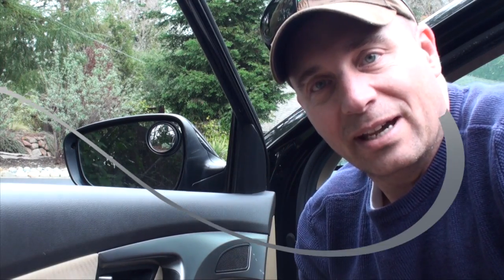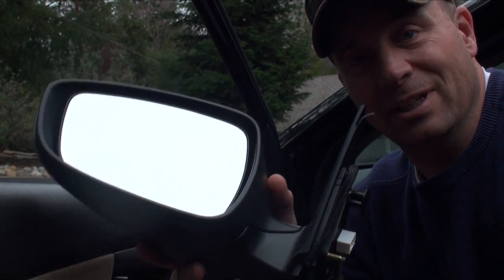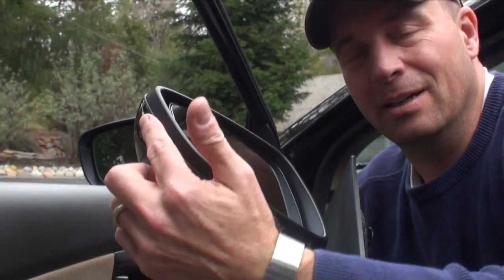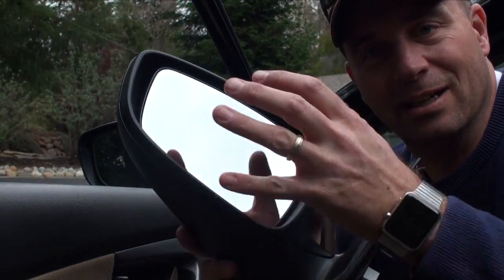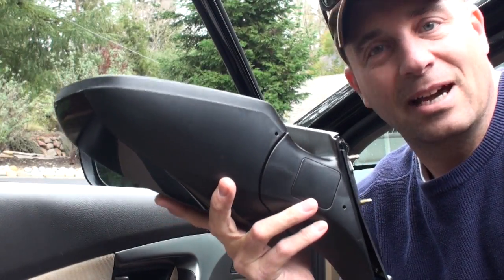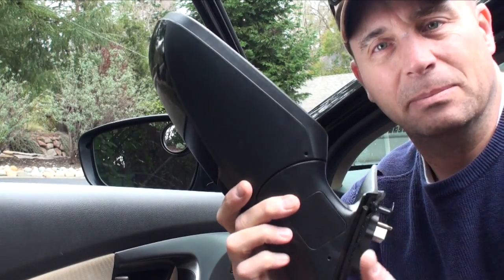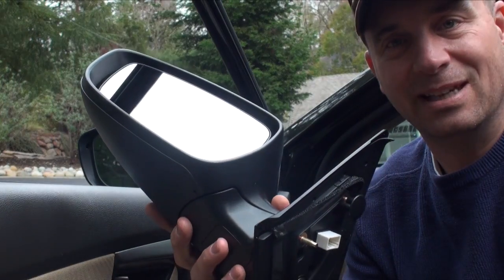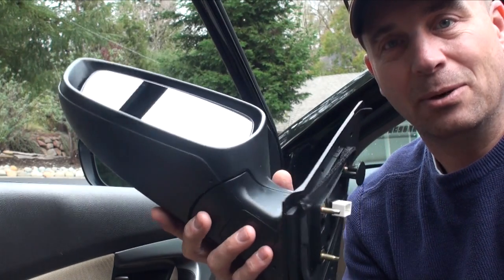This is the replacement mirror. Make sure you get the right one — not only for your vehicle's make, model, and trim line, but also there are different types. Some have a turn indicator built in. Mine is the lower-end one, so it's just a heated mirror that's electronically controlled. There are a lot of different types online so you can shop around. Also, paint color may differ depending on your model — this one only comes in black, but luckily my car is black.